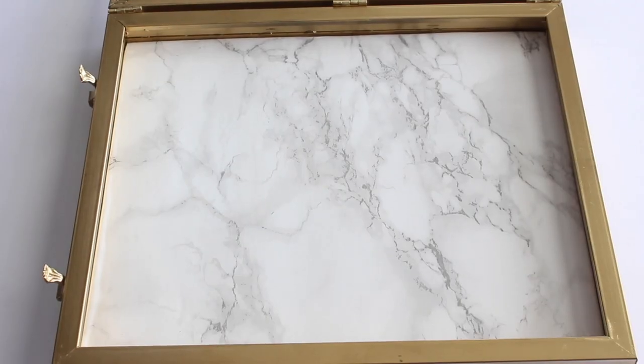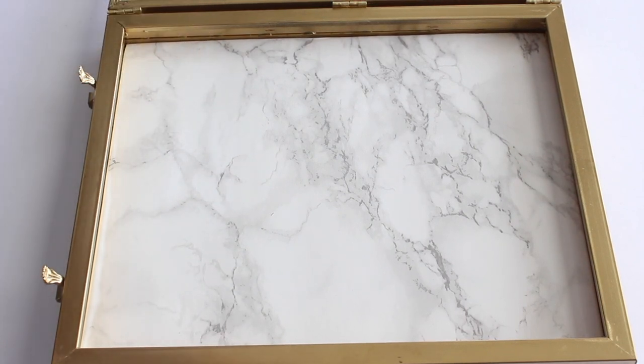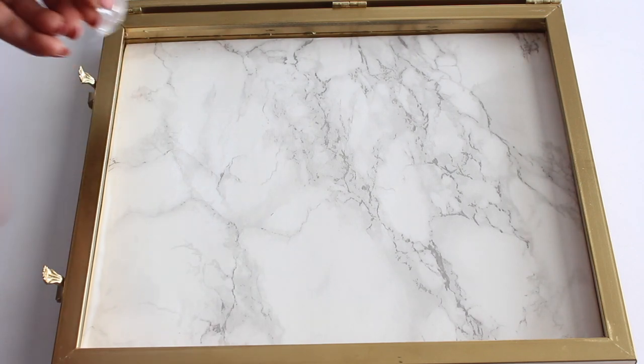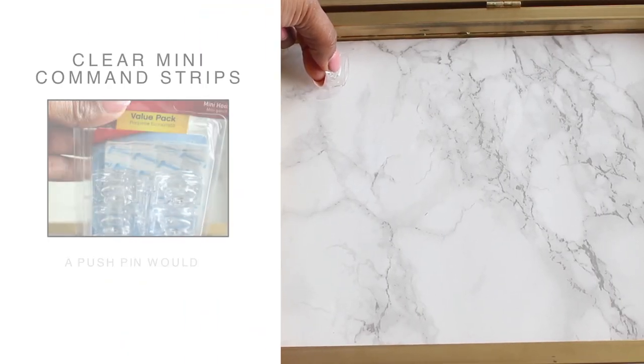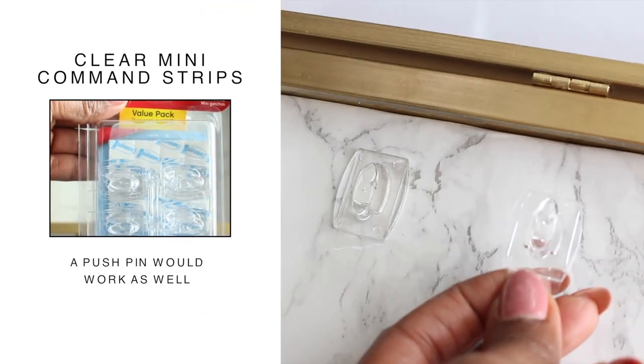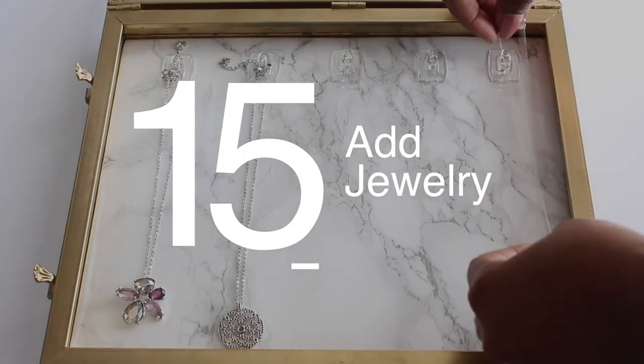Do you notice the little feet on the side? I thought I was going to be able to use it as a stand, but it just didn't work out. When I set the stand up, it looked like it was tipping over — definitely didn't want that. I decided to use the display for my necklaces, so I'm adding a couple of clear mounting command strips on one side. And last but not least, add your jewelry.